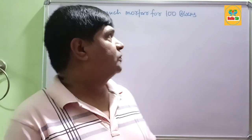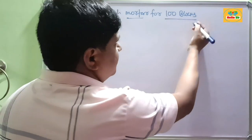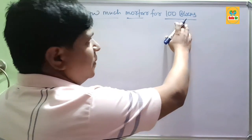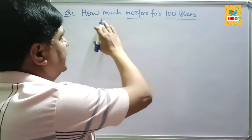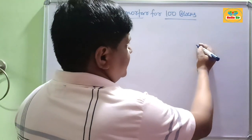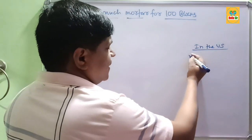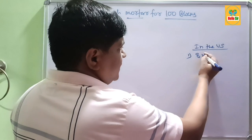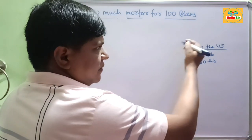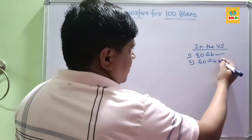Hi guys, today we will know about how much mortar bag is required for 100 blocks. If you want to construct your block wall using 100 blocks, then how many bags of mortar are required? As per US practices, there are different kinds of mortar bags used — one is 80 lb bags and the second one is 60 lb bags.